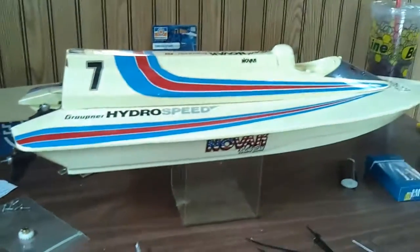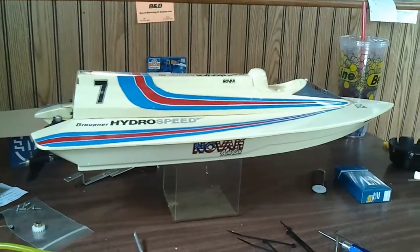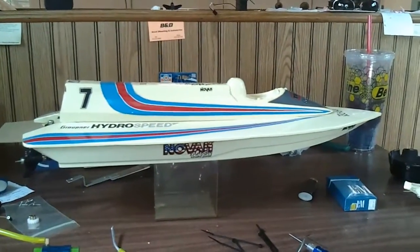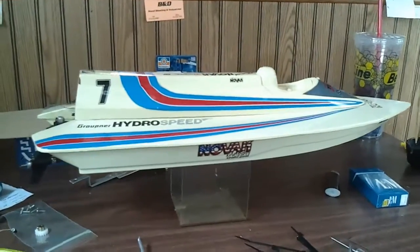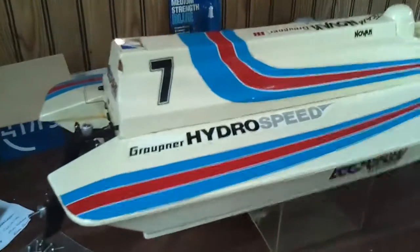It's going to be going into a vintage antique Graupner Hydrospeed. This boat's from about 1986 — very cool boat. My first RC boat. I've had a couple along the way; they've come and gone, but this one's always hung around.